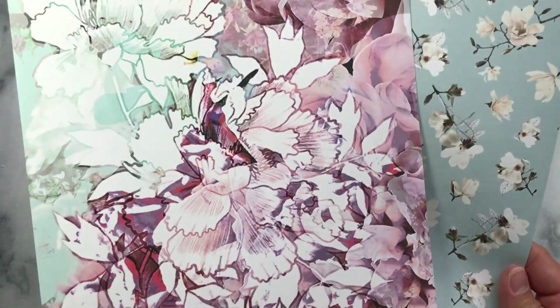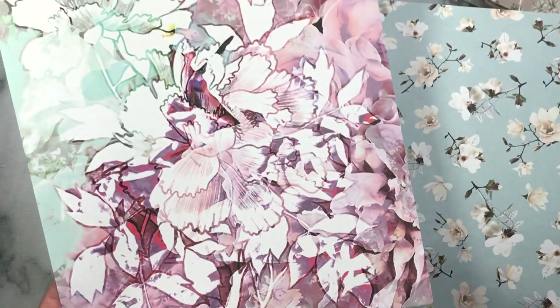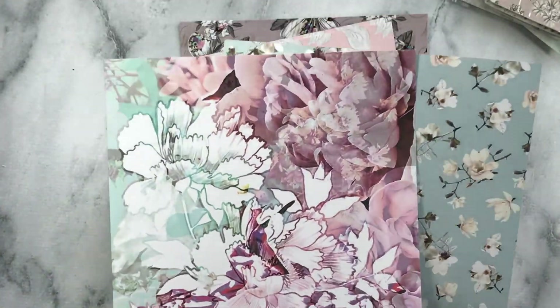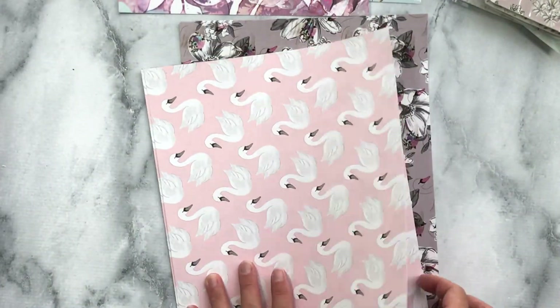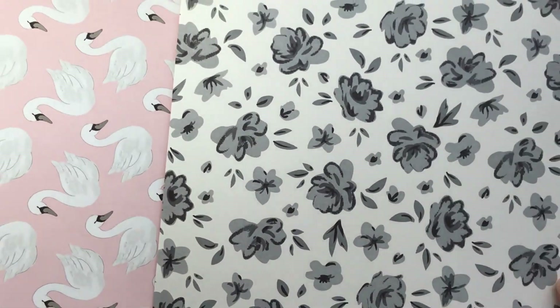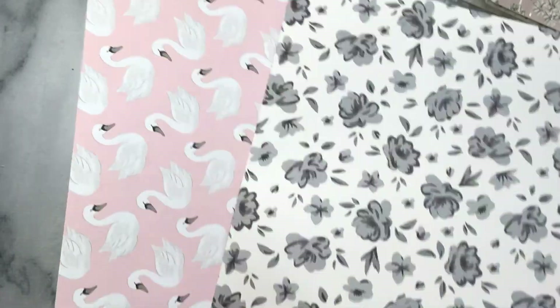This is the main kit. Here's the A and B side for this paper — I am obsessed with these colors. This is my favorite paper in this kit. I love black and whites, and the swans are just so darling.